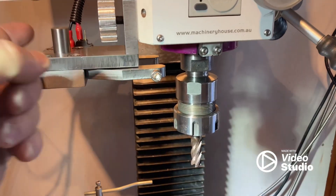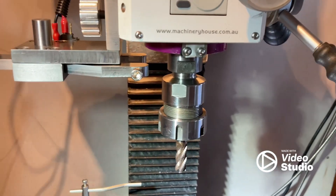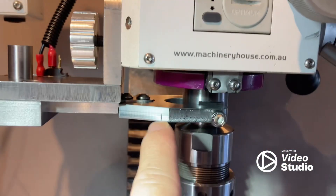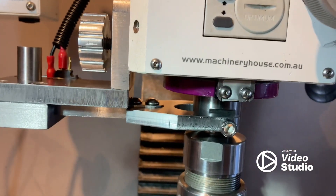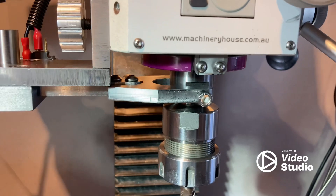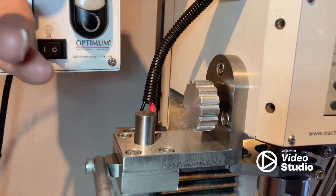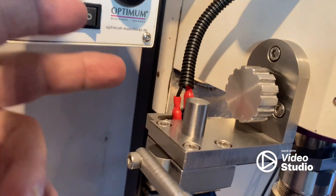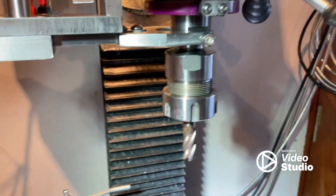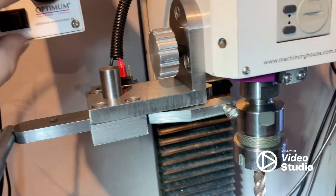When I very first built the spindle lock I didn't have the switch on it, and three or four times I did turn the machine on when I didn't have the spanner disengaged. It's just not good to do that - it puts a bit of strain on the motor. So now I'm really happy that I've used that wiring with the micro switch so it stops it being turned on. There's no way you can turn that on now, but as soon as it's fully disengaged it will turn on.